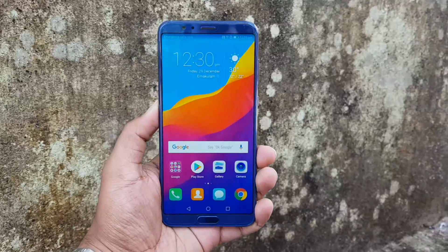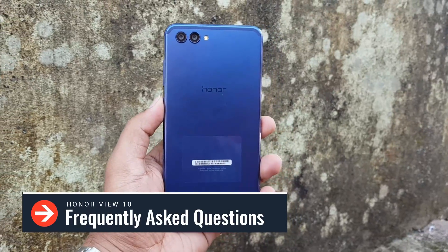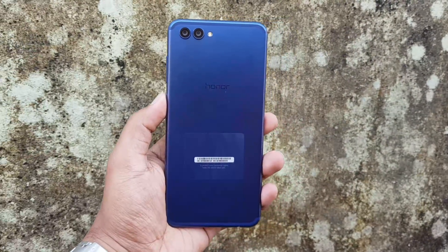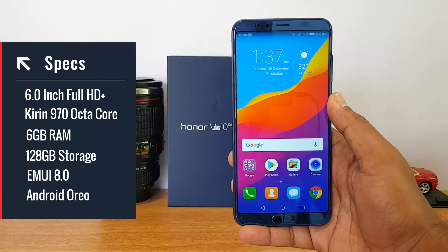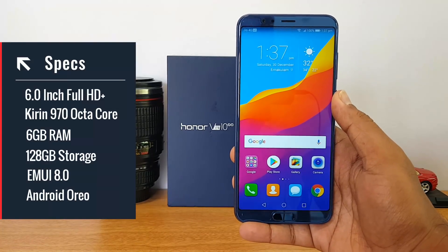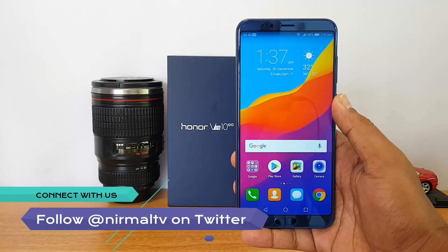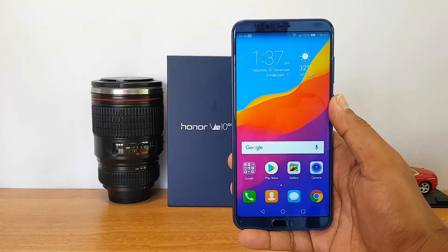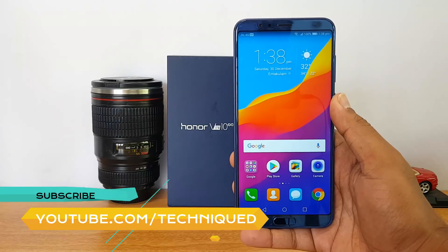Hello friends, welcome to Technique. This is Normal here, and in this video we're going to do an FAQ on the new Honor View 10. It's a really power-packed device — full HD+ display, Kirin 970 octa-core chipset, 6GB of RAM, 128GB of storage, and a 3750mAh battery. We'll cover all the questions we're getting on this device, and if we miss anything, drop a comment and we'll be glad to help.